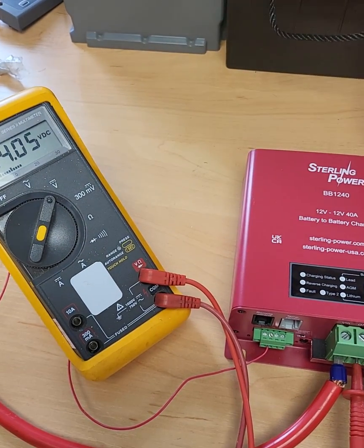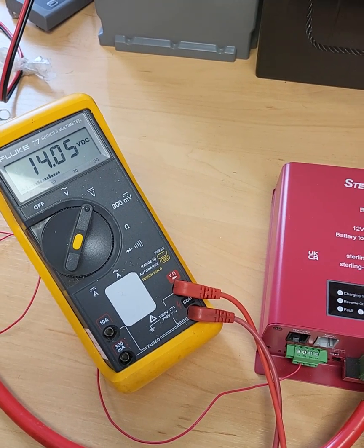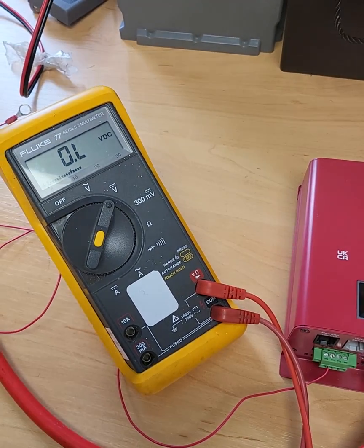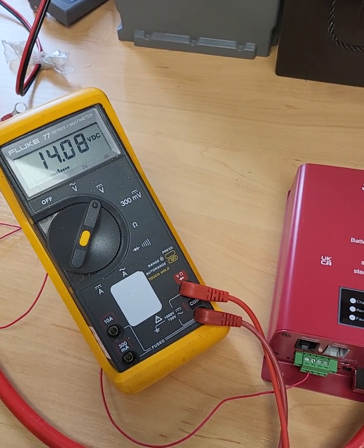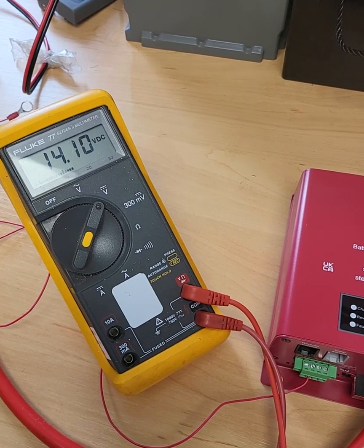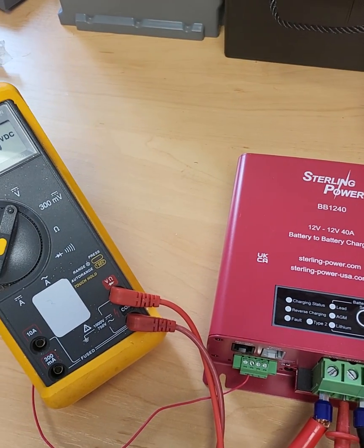Normally there's about a two-minute timer before turning the battery-to-battery charger off in one direction for it to activate and go into the reverse-charging direction. So I'm going to pause the video and resume it in probably about 60 seconds' time, because that's when it will have kicked in.